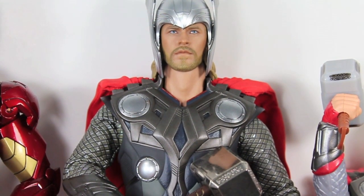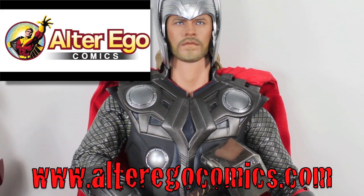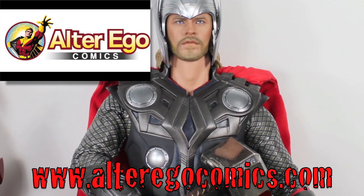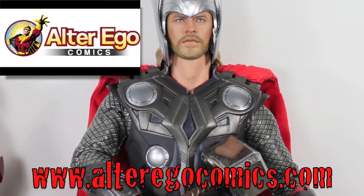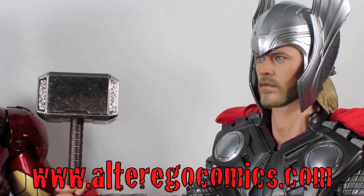I'm Sean Long. I say to the immortals: if you love Hot Toys, Sideshow Collectibles, Replicas, and more, visit AlterEgoComics.com — they take PayPal and major credit cards, and you can do thy pre-orders. Hey Thor, speaking of hot — do you want a donut? Stupid mortal, I want thy Slurpee!